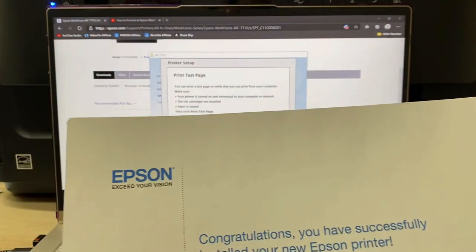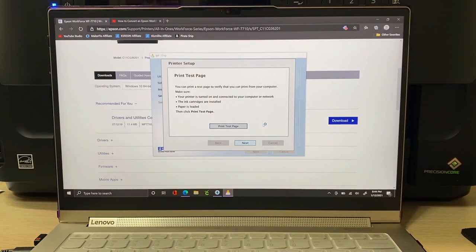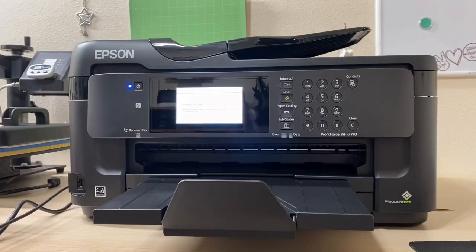The test page printed and it says: congratulations, you have successfully installed your new Epson printer. Click next and everything is set up. I'm also going to print a few more pages in color and black and white just to confirm the printer works. I do this before converting to a sublimation printer — if you convert it immediately and skip using the stock ink cartridges, then if something is wrong with the printer you can't return it and the warranty is invalid. Catch any issues with the stock cartridges still installed.